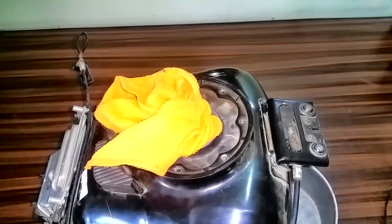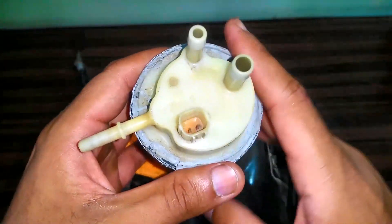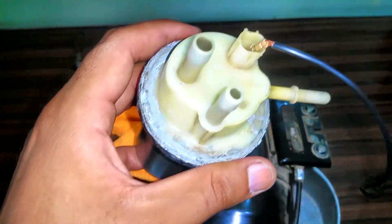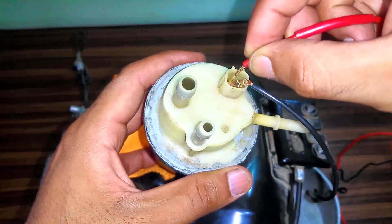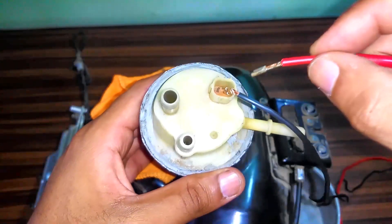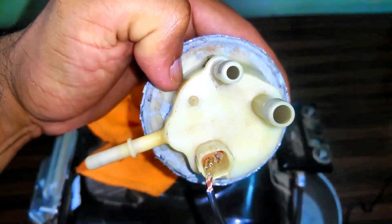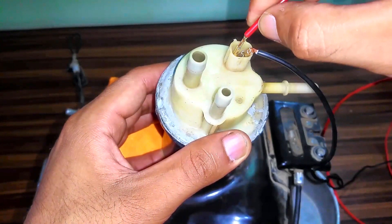We've got another fuel pump that is completely ruined — it won't work at all. I've tested it previously, but for the sake of this video I'm going to do it again. As you can see, I'm applying the same 12-volt potential but this fuel pump just produces sparks. This is the condition of a faulty fuel pump — it won't turn. This one belongs to some Kannon brand, a Japanese brand. I'm applying the potential but there's no response from the fuel pump.